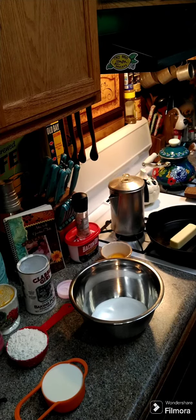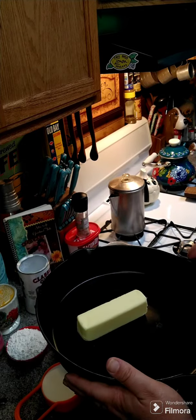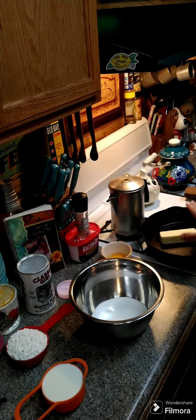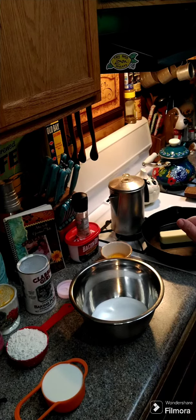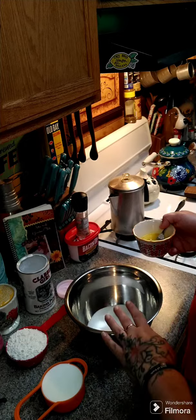We're going to make a strawberry cobbler. You're going to need one stick of butter and a 10-inch skillet. We're going to pop this in the oven and melt the butter, so you want your oven preheated at 350 degrees, and then we're going to move on to the next step.